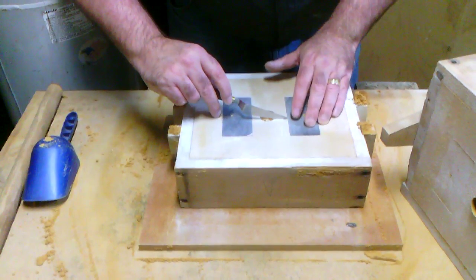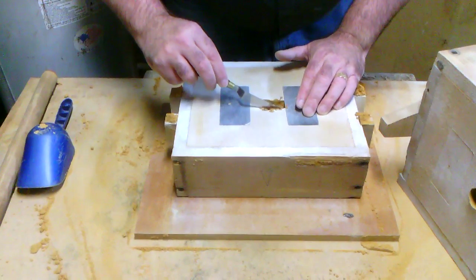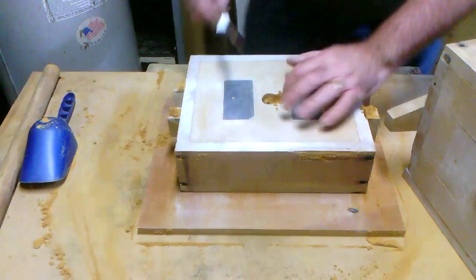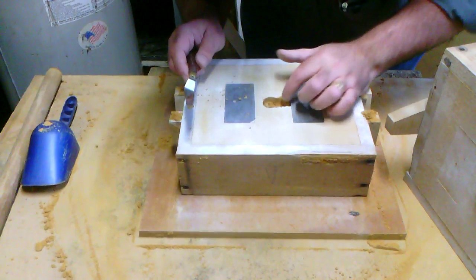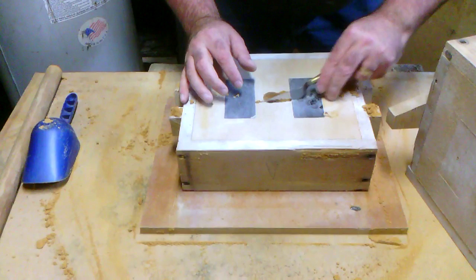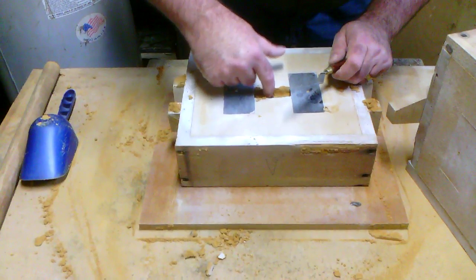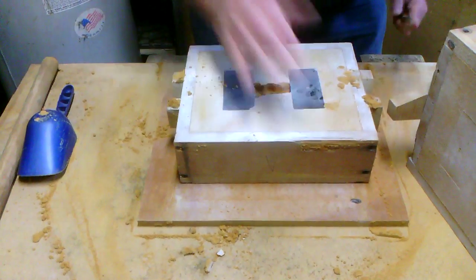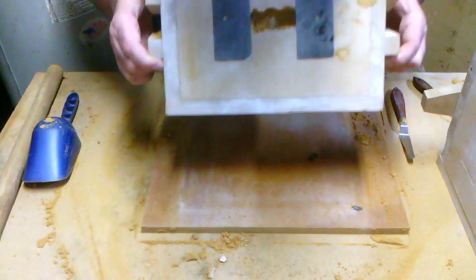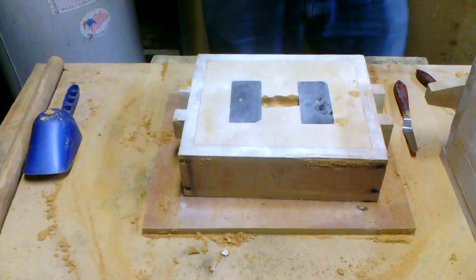These channels are called gates. I'm just going to slice in there — the pattern is only half-inch thick so I don't want to cut too deep. If your sand is a bit weak, you can moisten it with a soft brush. Loose sand is your enemy because it will float around with the metal and stick in your casting.